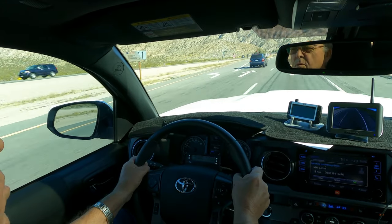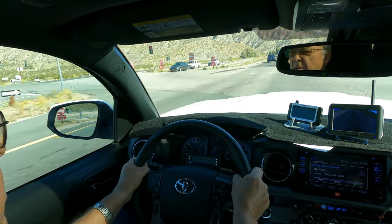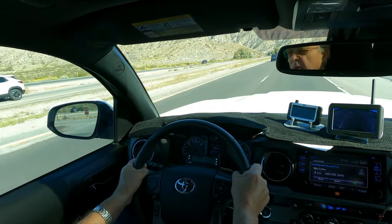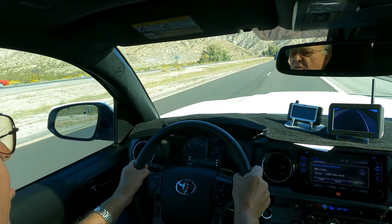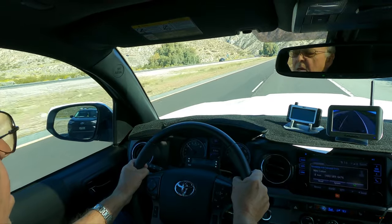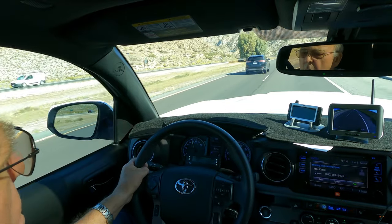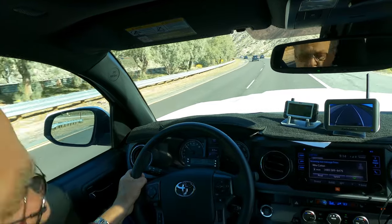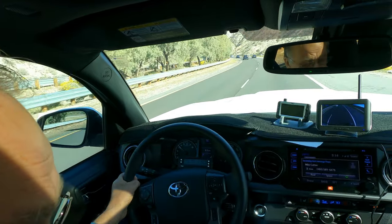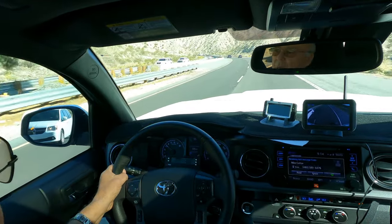This is the Morongo Grade — this is the first actual pull. We did about a 2.5 to 3 percent grade coming up to the base of the mountain and the transmission got up to 197-198 degrees. There's our first downshift.